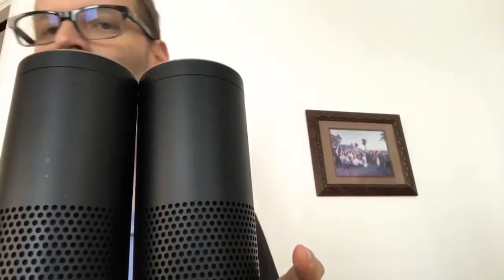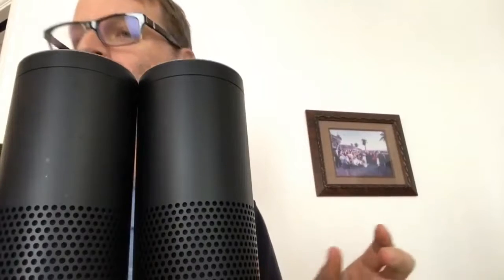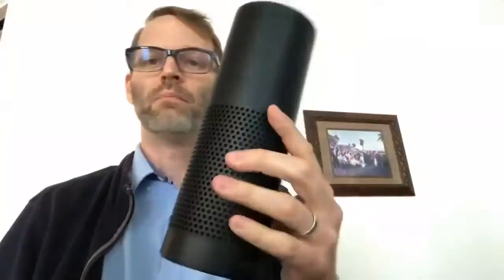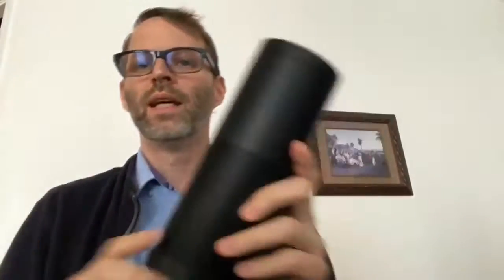Well, there you go. Amazon Echo Plus — designed around your voice, voice control music throughout your home, make hands-free calls. It's all stuff you get in all the Echoes. But hope you had fun seeing that. All 22 of you who watched live, and everybody else watching it now — talk to you over at dailytechnewsshow.com. Bye.